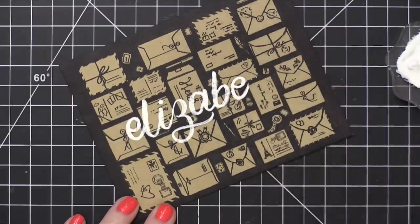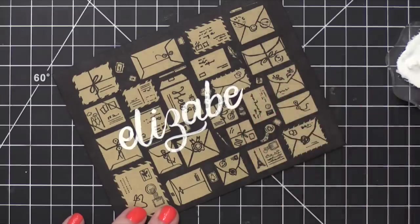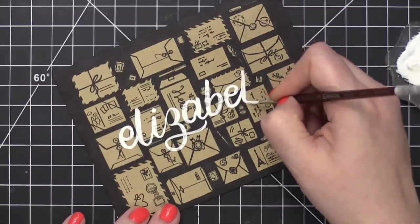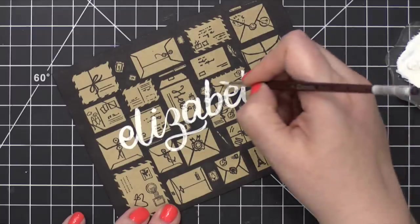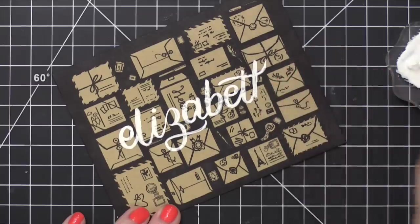After I lettered Elizabeth's name initially, I did go over the letters once more just to make sure they were completely solid and filled in. But for the most part, I had a really good result just using some white gouache.